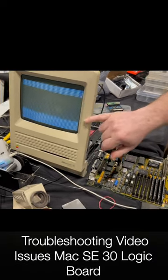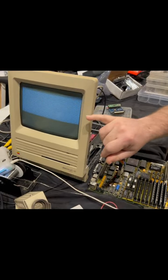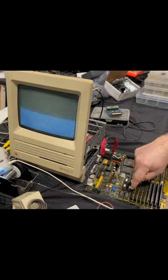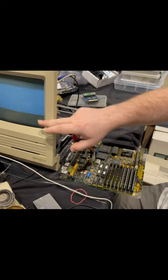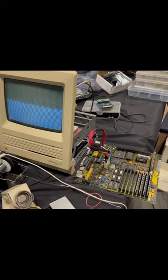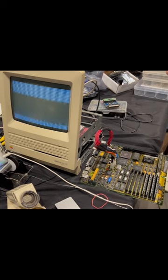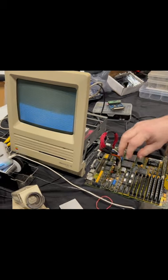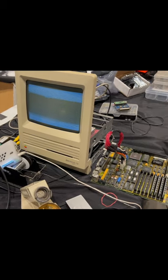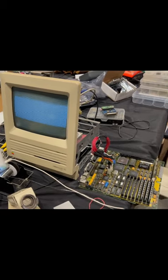A lot of people call this the Ozzy Mac — this is just the video circuit. These chips here are your video RAM. This pattern is just its initial state when it gets power. That's why sometimes if you turn off the Mac and turn it back on quickly, the old pattern is still there — it's because there's a little bit of charge still left in it.